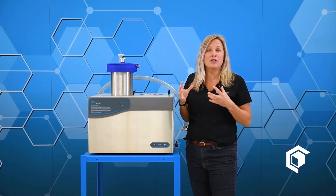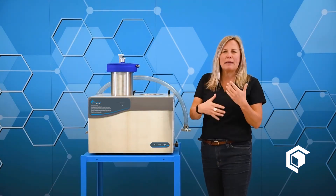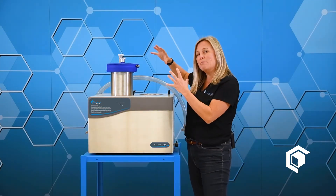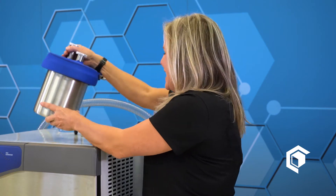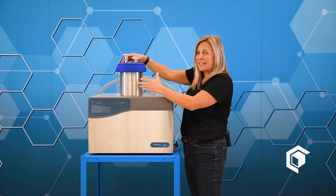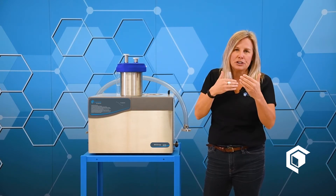Our next very popular Cascade cold trap configuration is the max trap. This is more often paired with a vacuum oven — preferably a Cascade Sciences vacuum oven — and it's really designed for high production vacuum cold trapping. The max trap comes with this cold well right here, which is a stainless steel insert that goes inside the refrigerated mechanical base. It has a ton of surface area inside for high throughput, high production trapping.